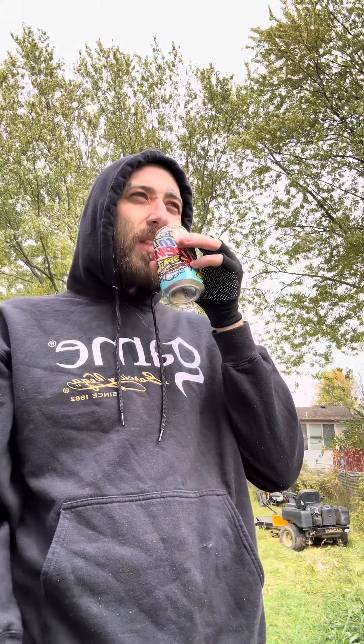All right, here we go, we got the Mountain Dew Spark. Let's spark it up. Oh, y'all hear that? Oh yeah, you can smell the raspberries for sure.